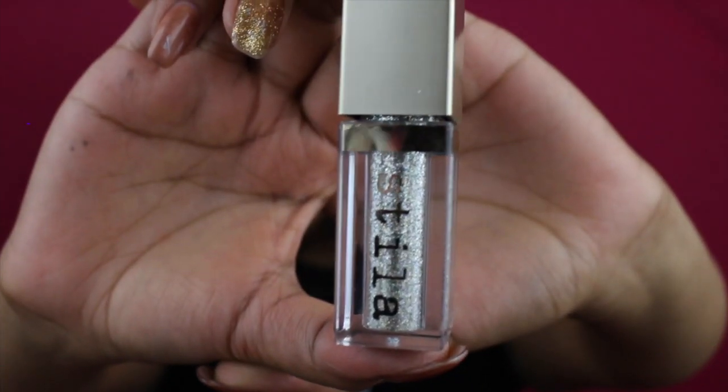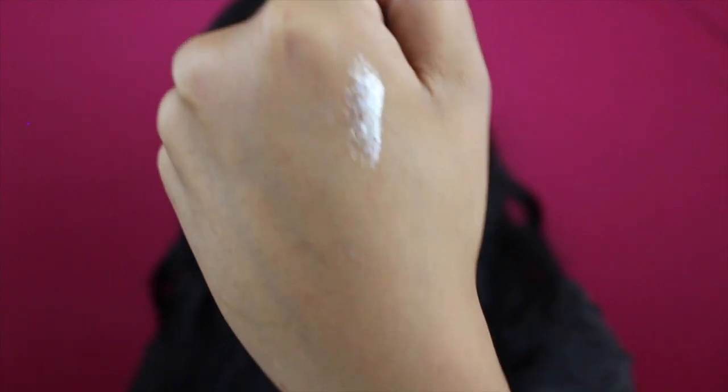I like it with black eyeliner personally. We're going to go ahead and add mascara to our bottom eyelashes using the same mascara as earlier, and apply a little bit to my falsies as well. Then I'm going to add some silver glitter in the inner corner — the glitter I'll be using is the Magnificent Metals Glitter and Glow by Stila in the color Diamond Dust.